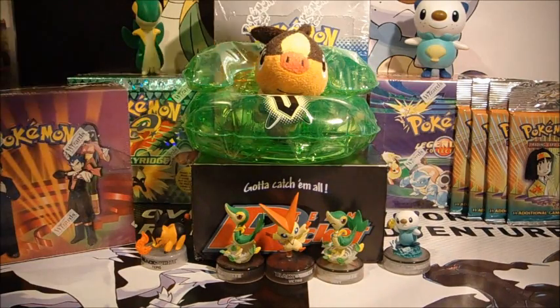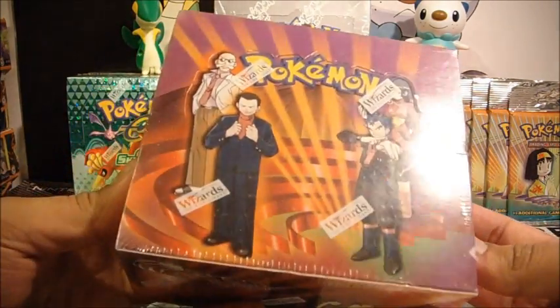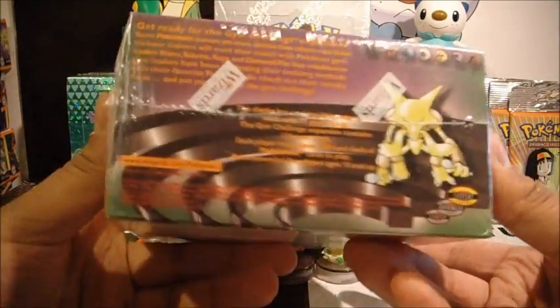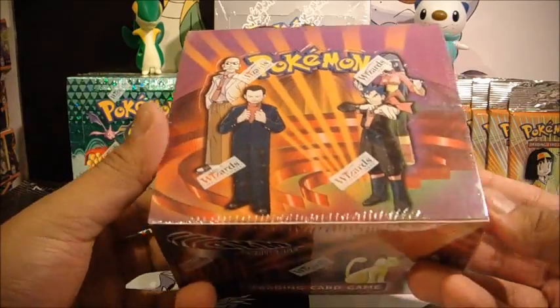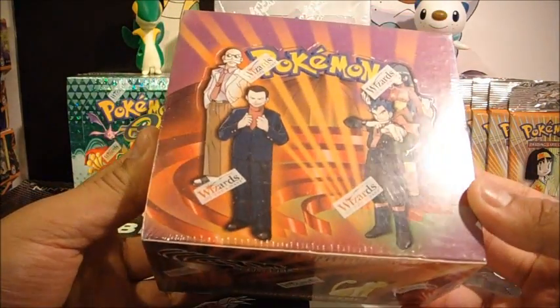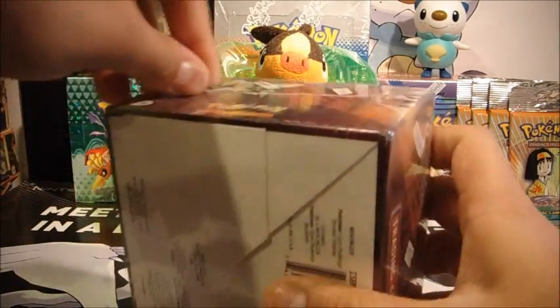As you can see, Skyridge, EX Ruby Sapphire, and Legendary are in the background — I've got loads of them. I opened Gym Challenge quite a while ago, back in 2009, so you would have seen that video — probably high quality by that time. I do like Gym Challenge, and Gym Heroes was a very good warm-up to it. Mainly for me I'm hoping to get some really good pulls — Gyarados being a major thing I want. I think there's Misty's Gyarados and another Gyarados in there, so I'll open it straight away.